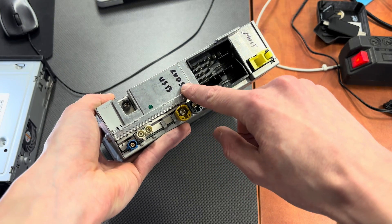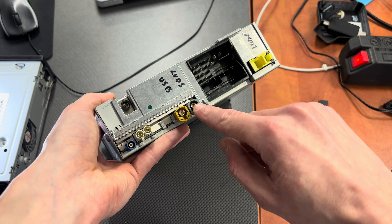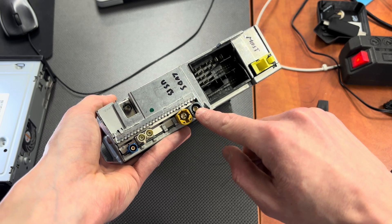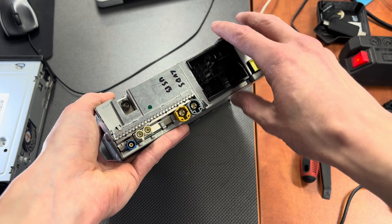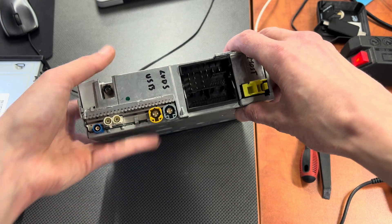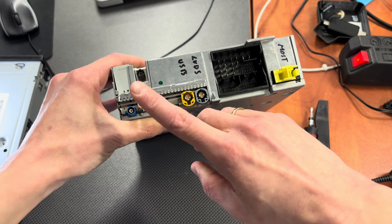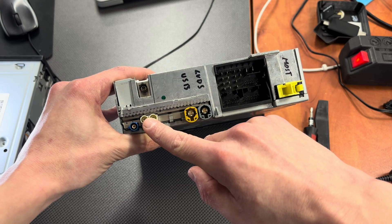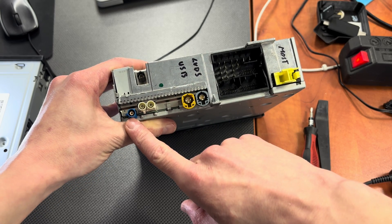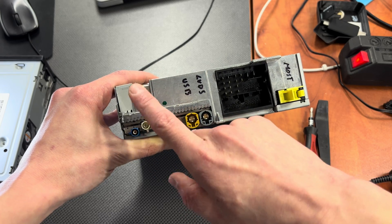Over here we have the LVDS connector — this is for the display, it sends the video signal to the display. Over here we have the USB connector for the USB port, or USB ports if you have two of them. Here's the radio antenna — the analog radio antenna. I believe this is for the digital radio, and over here we have the GPS antenna connector.